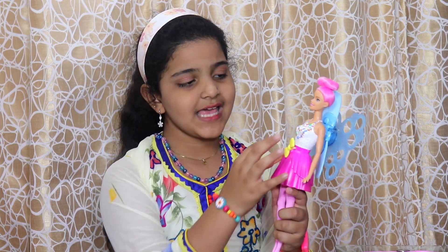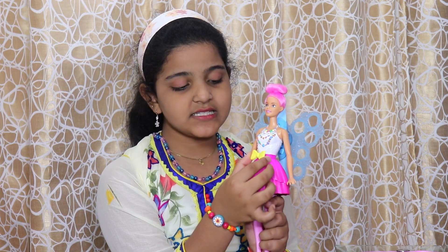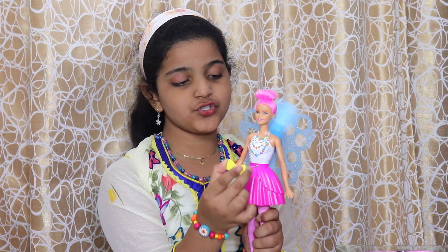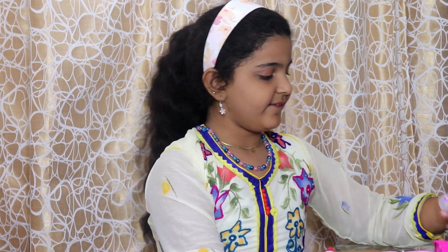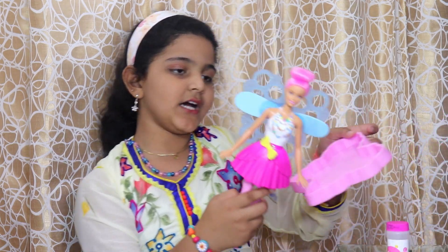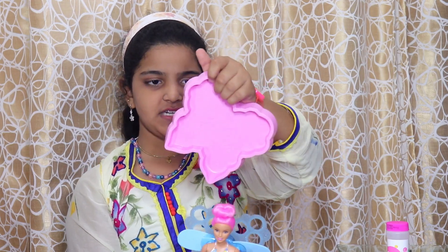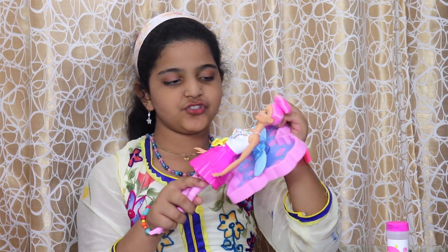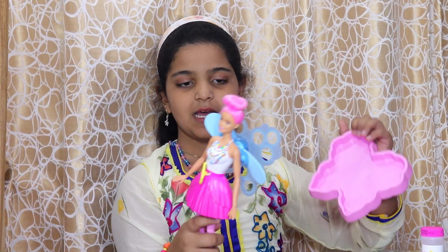She has this really beautiful white top, pink skirt, light pink leggings, and a necklace which is really cute. You have to pull the bow to let the bubble come out. Now we need some bubbles — the set gives us bubble solution, so you don't need to buy any. We also get this cool pink Barbie tray to dip into.